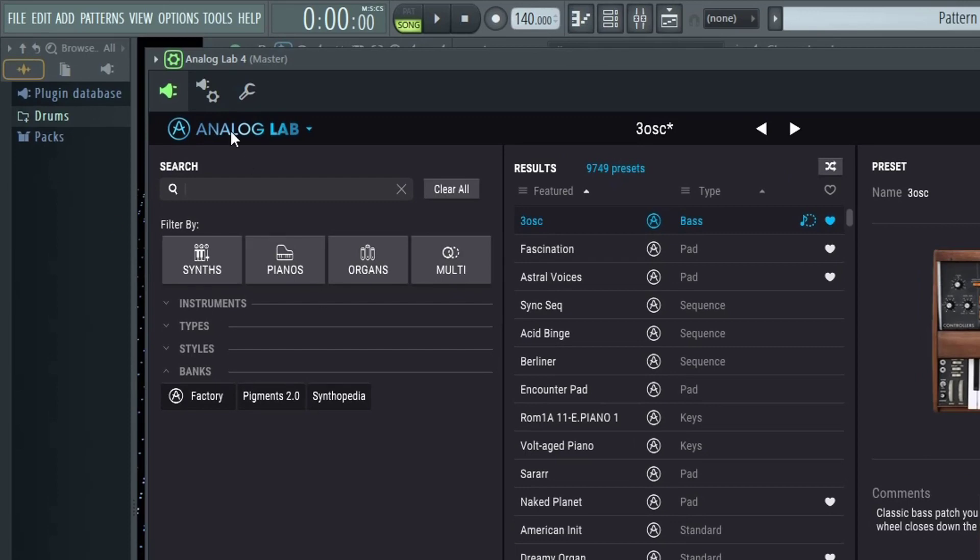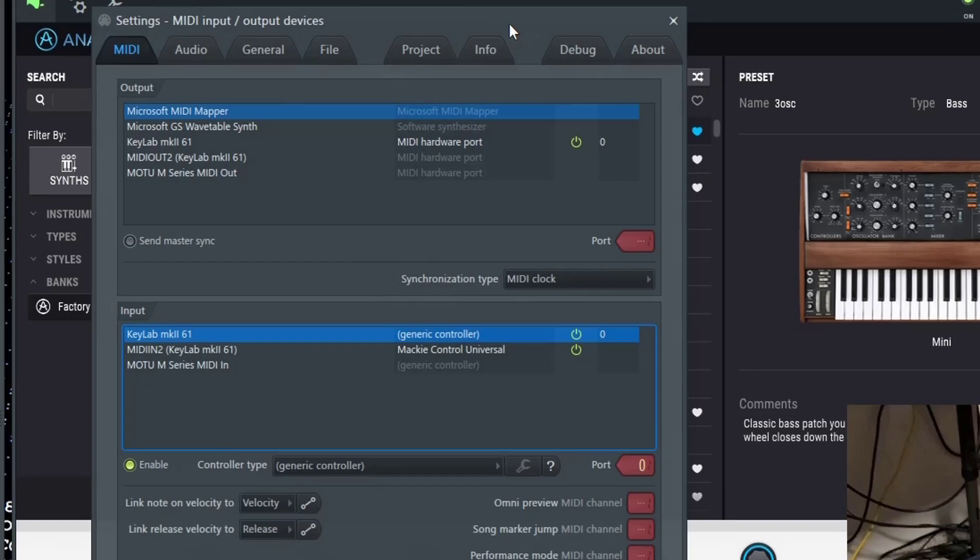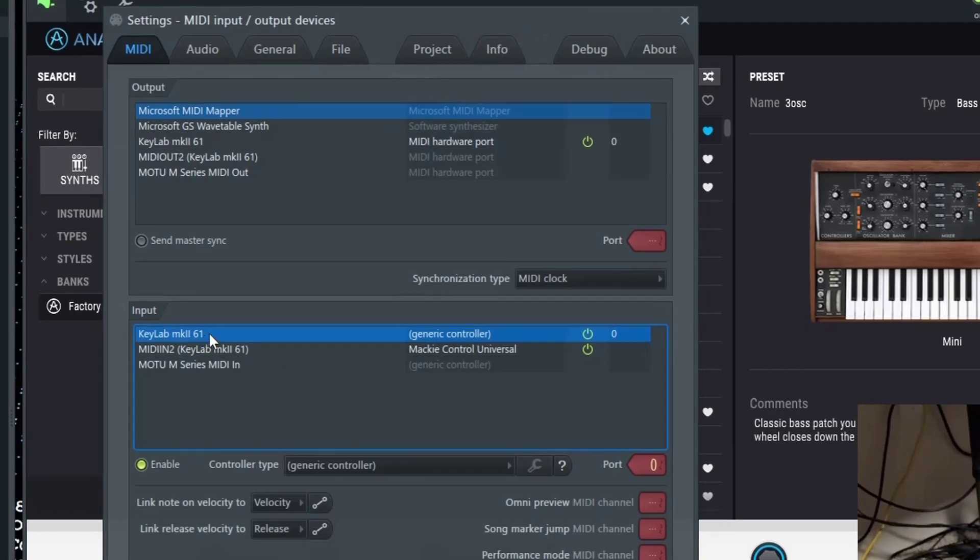That way, inside of FL Studio when you go to your Options and MIDI settings, you'll actually see the KeyLab MK2 and the MIDI In KeyLab MK2-61 options inside of the MIDI input. Once you've done that, click on your KeyLab MK2-61.